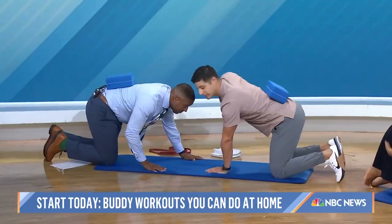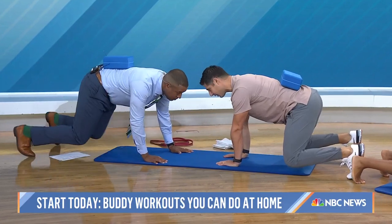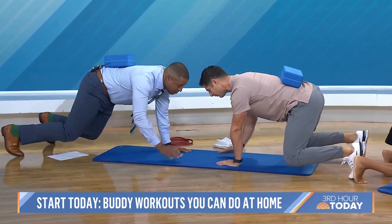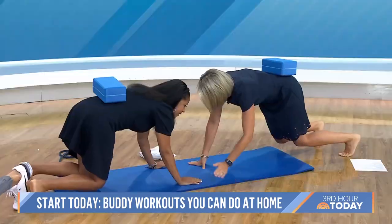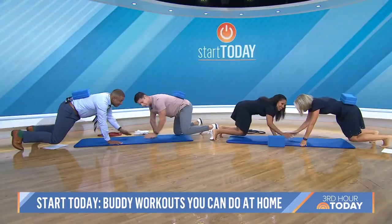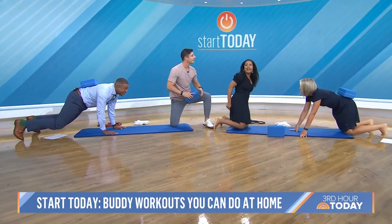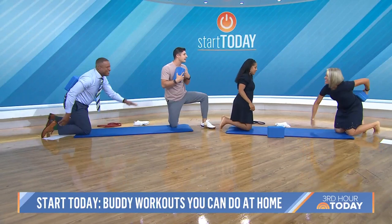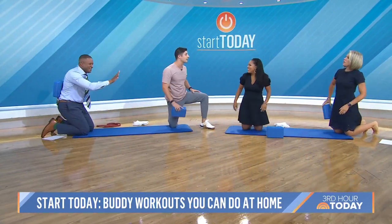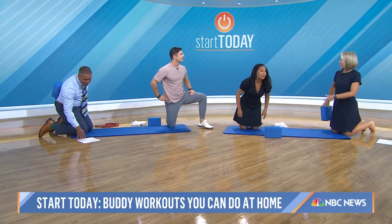Let's get on all fours. Keep the pelvis nice and still. Balance that block. Lift the knees off the ground, very slowly. Let's go — clap! I like doing this with somebody, because without even saying anything, we know that the pelvis is a little unstable there. When it's hard for me, I know it's hard for her too. You're kind of getting in it together.